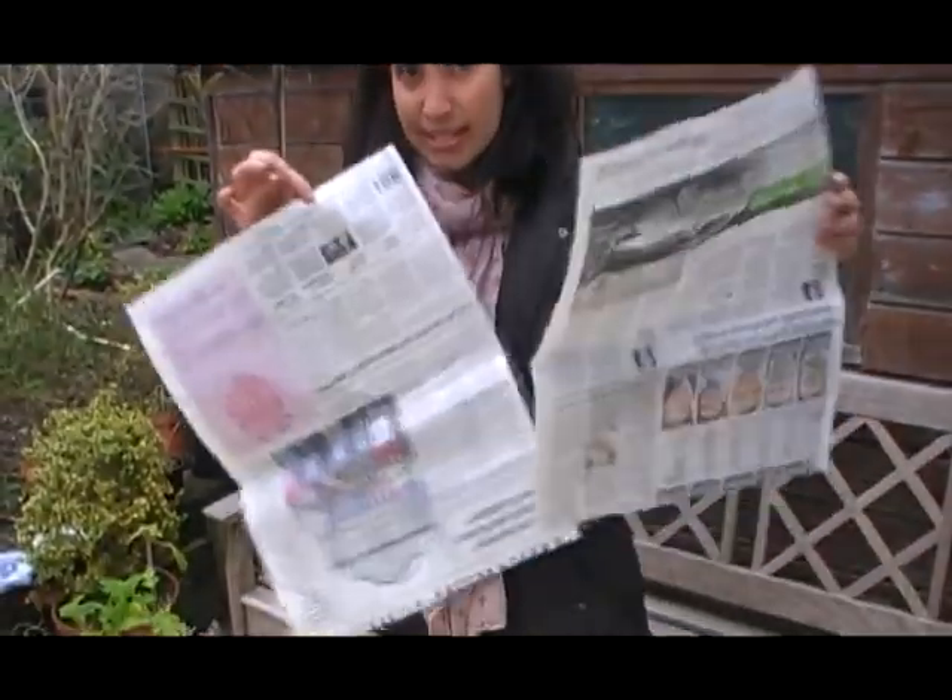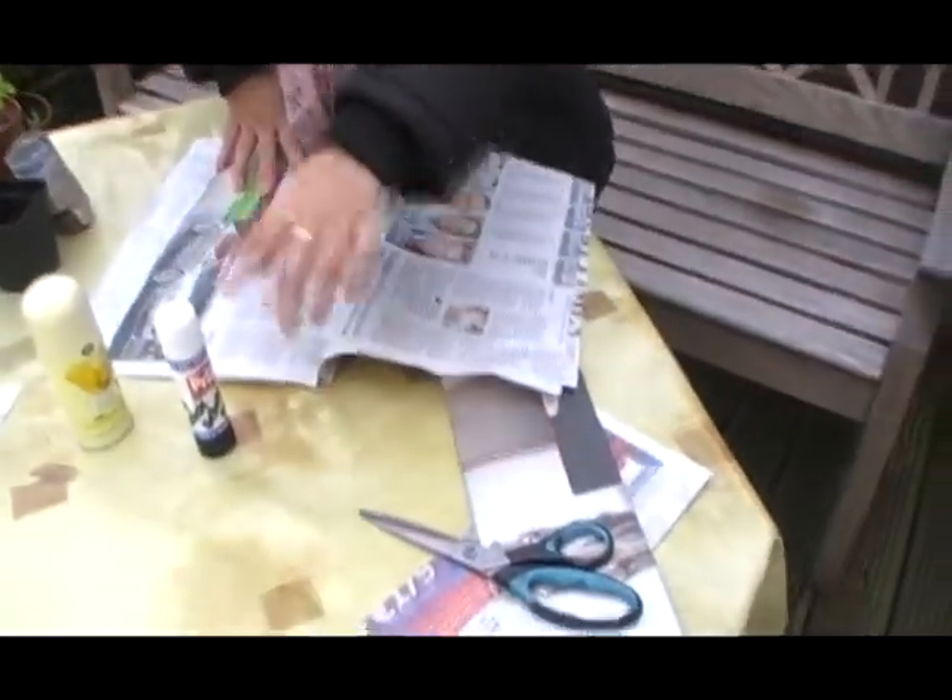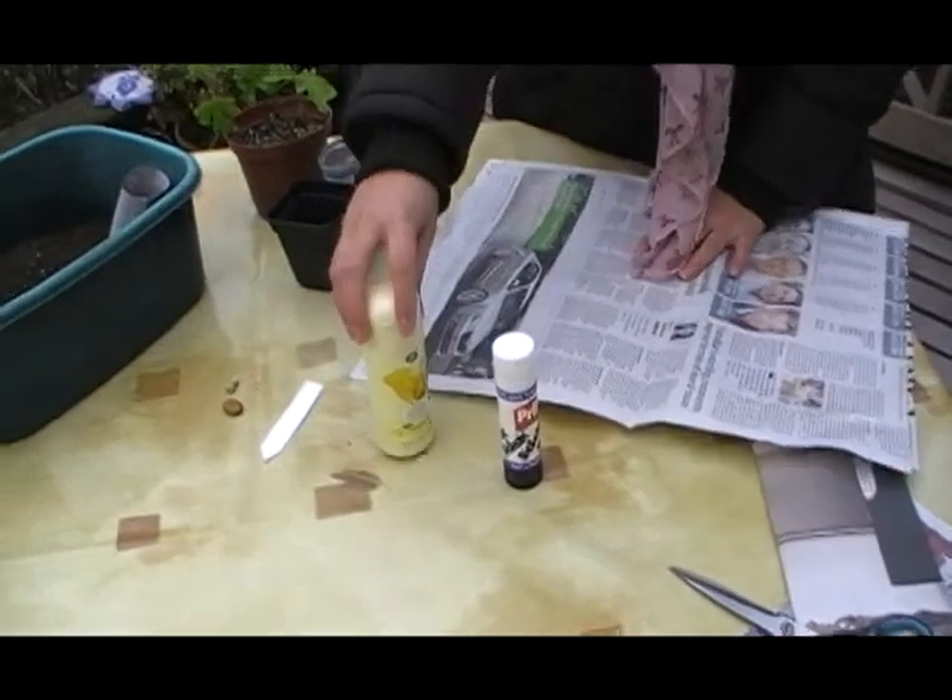You will need newspaper — old newspaper. I have two sheets here. You'll also need scissors, glue, and a round object.